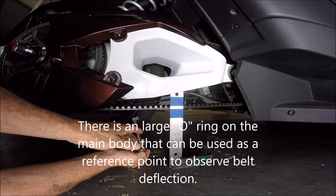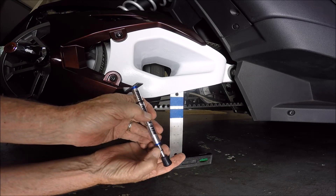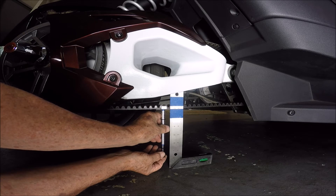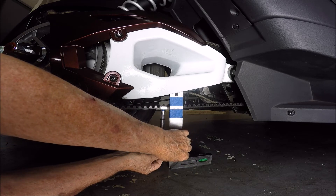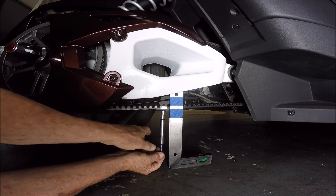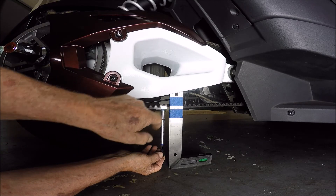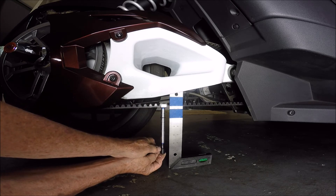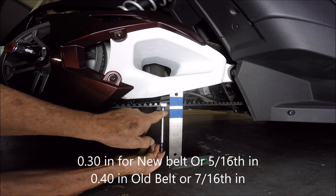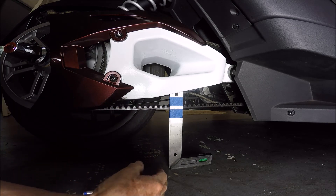This is a new belt, so making sure that I'm at my calibrated point of 10 pounds, I'm going to apply pressure and watch the movement. We're going to look for the bottom of this to come up to that 5/16-inch point. It seems good — going up — and it's within spec, right there at 5/16. I am good on my belt adjustment.